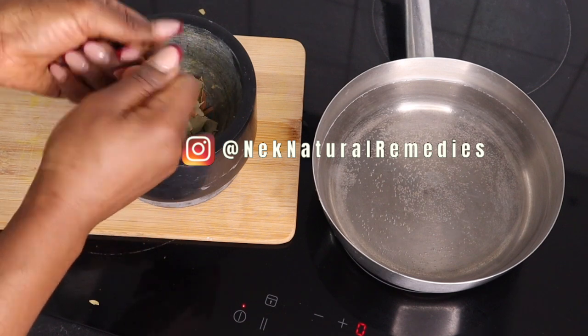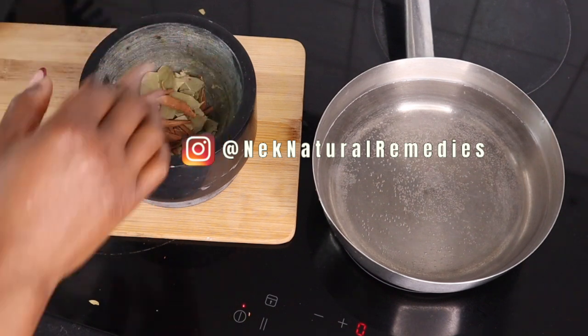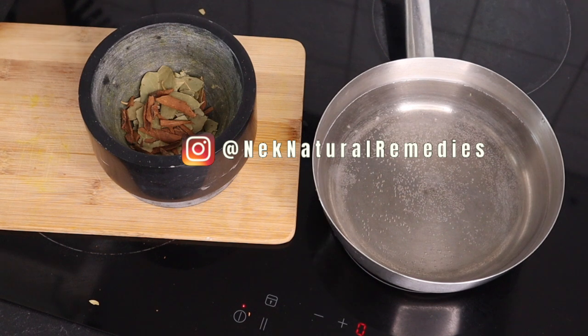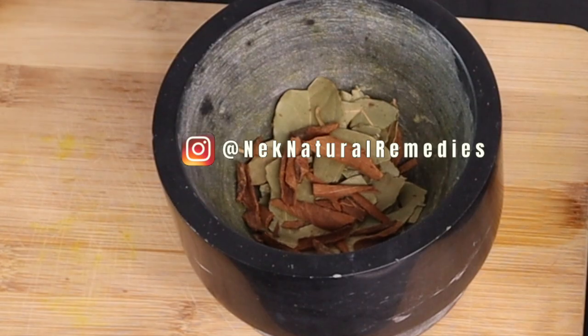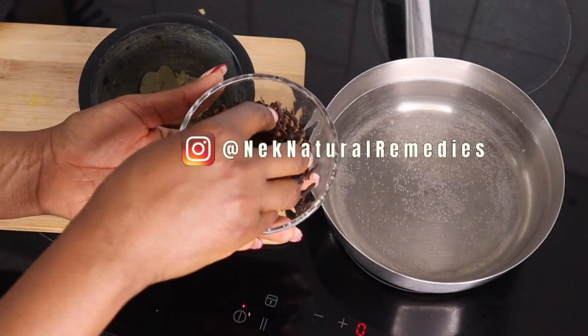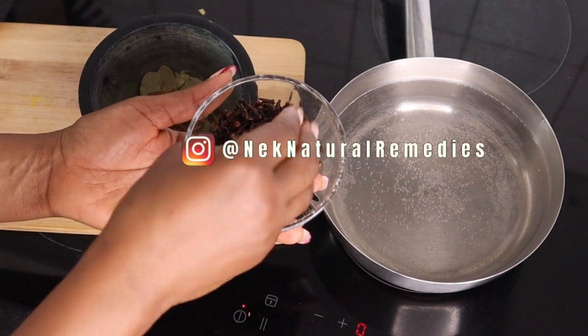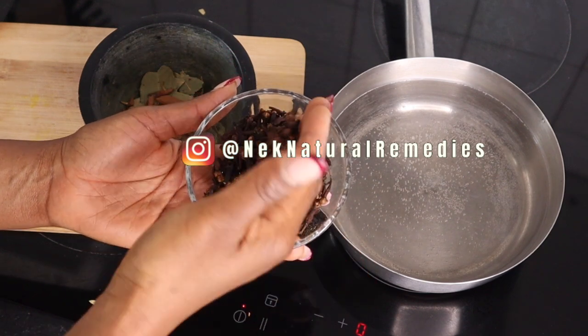Cinnamon has antiviral, antibacterial and antifungal properties. It helps support gut health, helps manage blood pressure, lowers blood sugar and the risk of type 2 diabetes. It's also beneficial for an aging brain. If you're getting older, make sure to be adding cinnamon to your tea and to your food — it's going to help you a lot.